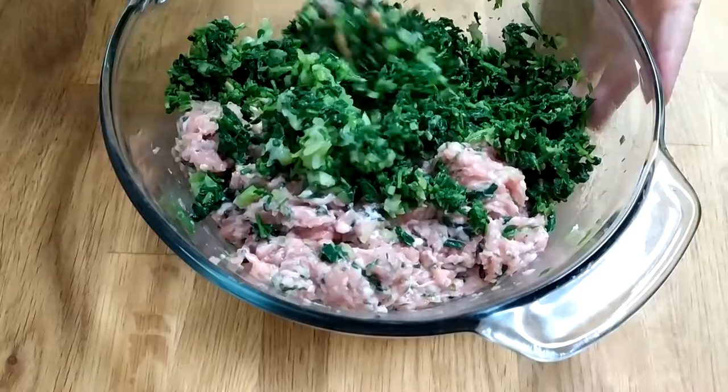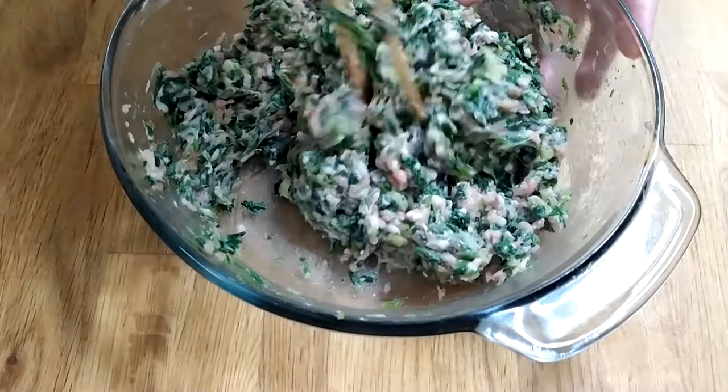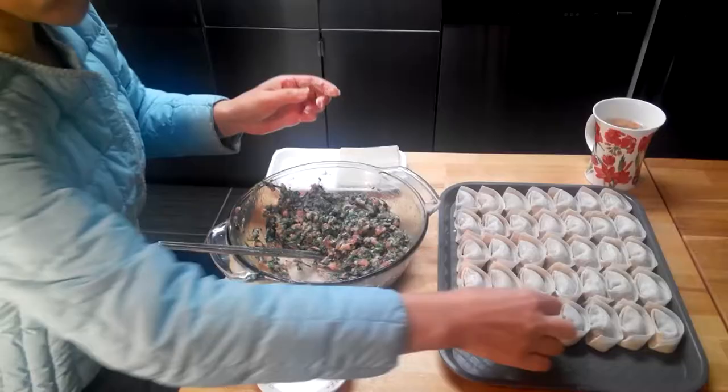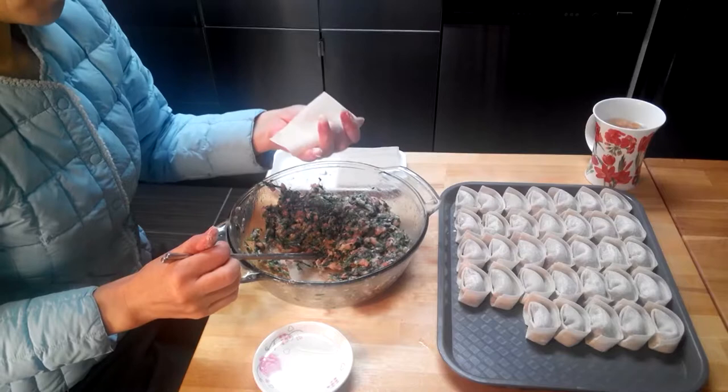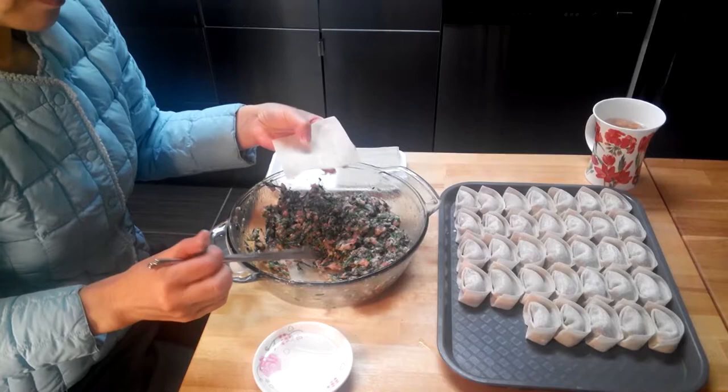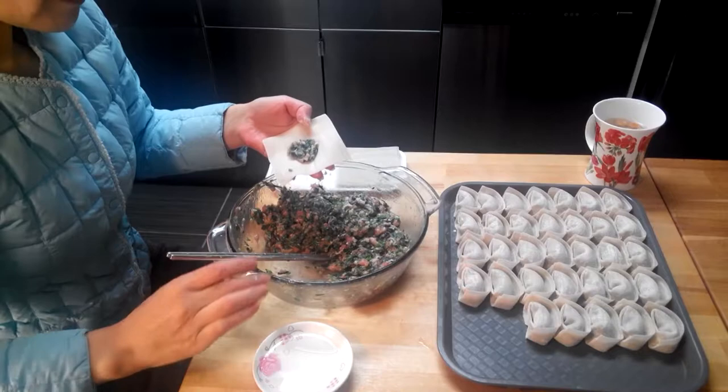Mix the two ingredients together. Again, if it feels dry, you can add in more water. Now that everything is ready, let's start wrapping them. Take a wonton skin — there are two different sides. One side has flour on it, the other doesn't. Take the side with flour and face it down, then place the stuffing on the other side.